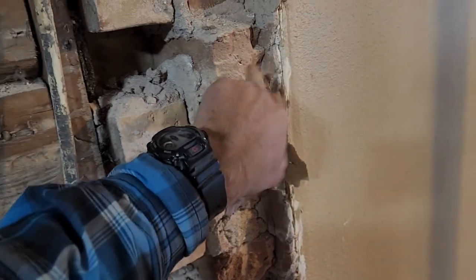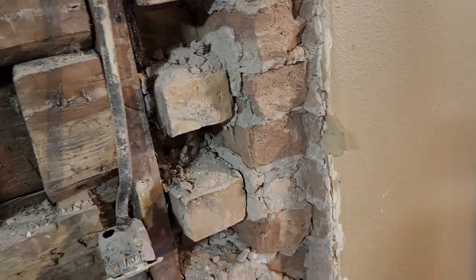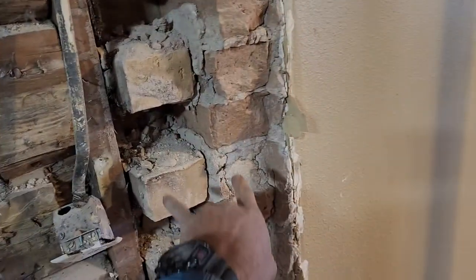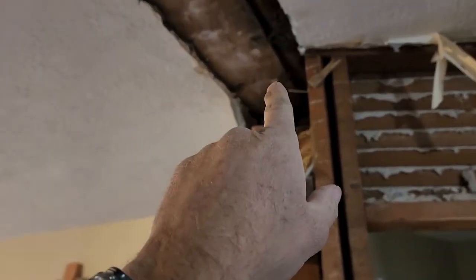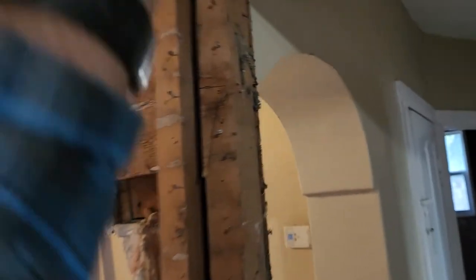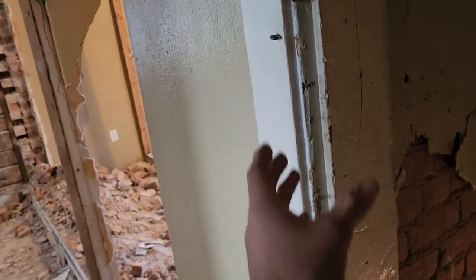These ones here are a lot softer than these ones, so they'll break off no problem. My plan is to come in here, break those off, and frame all this up. I've got to run a beam from right here all the way across, so all this will be gone. I'm also going to redo this wall here — this adobe wall will be coming out too. I'll open up the basement door. Basically I've got to tear this wall out, build a new wall here along with a new wall to support that beam.